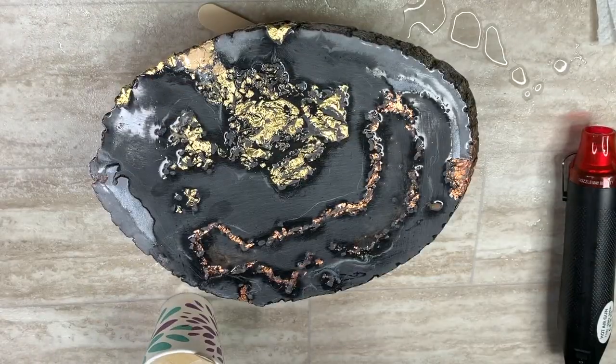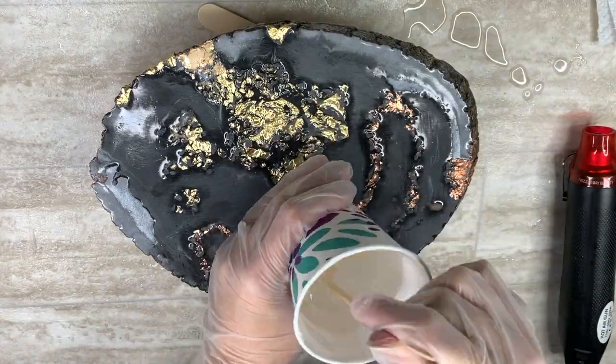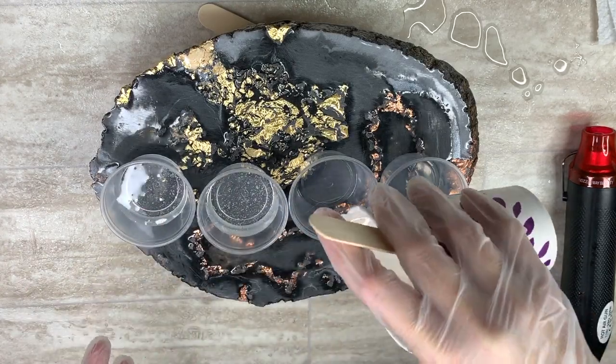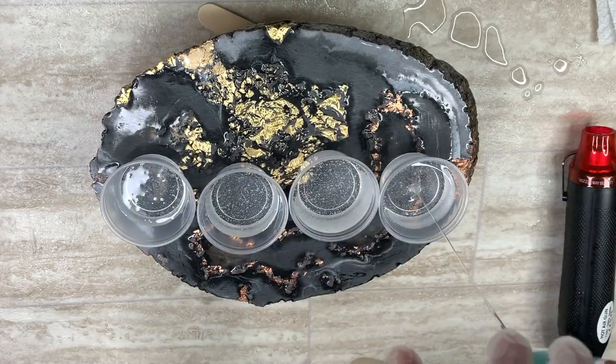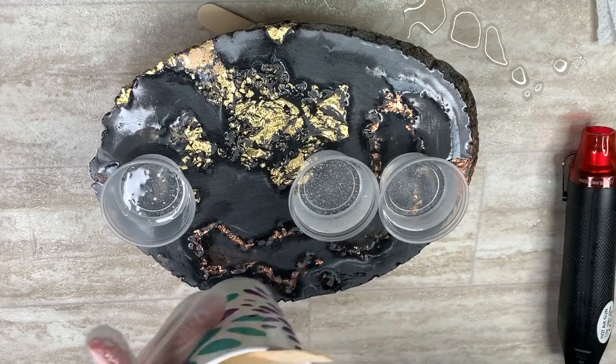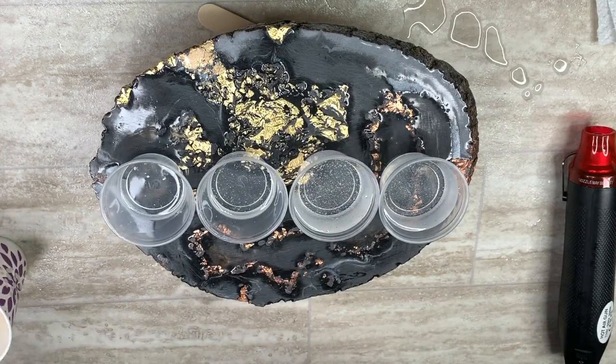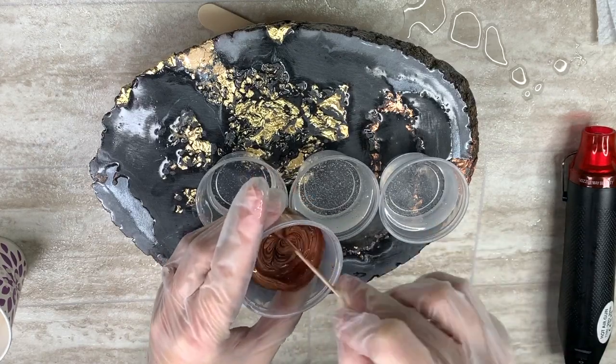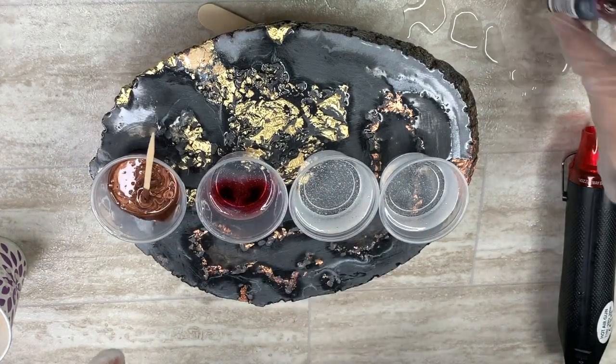All right, let's get started with the best part of this video — the geode. Welcome to week three of the Abstract Boss Challenges. This week's challenge is glitter in resin. I chose to make a flat geode, so join in on the fun, or just go join the group to support the other artists and vote for your favorite pieces.